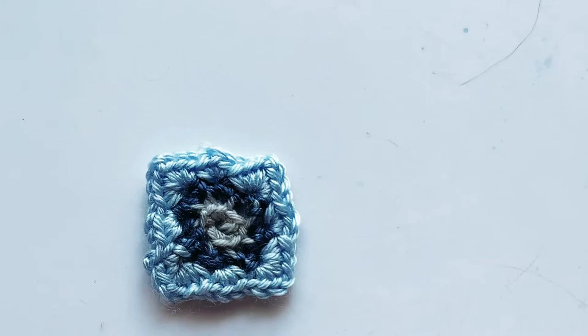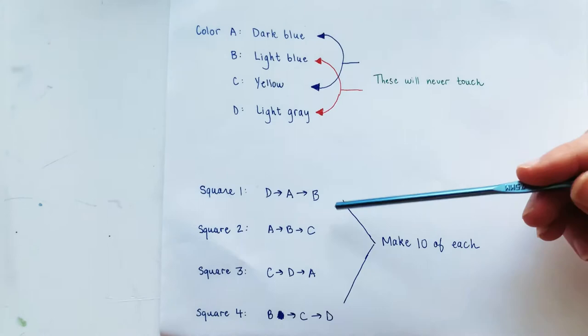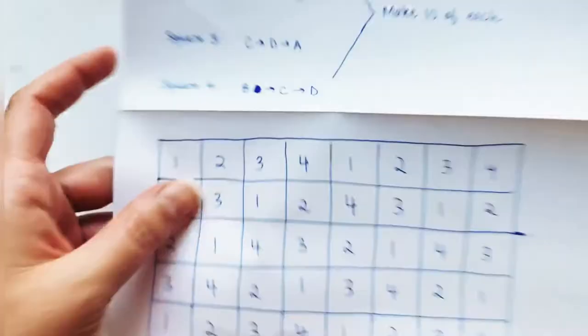And there we go — that's our little square. The next step is to make ten of those, then do the same thing with the different color combinations for square two, square three, and square four. When you have all 40 squares, we're going to go ahead and in the next video I'll explain how to assemble all of them together.